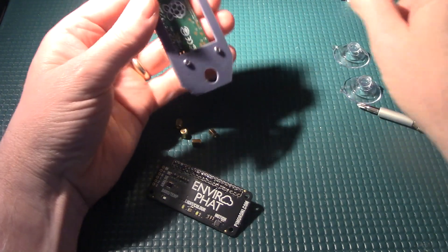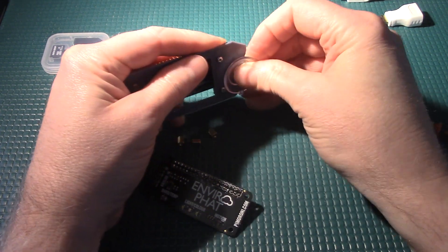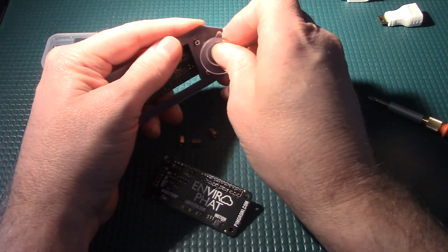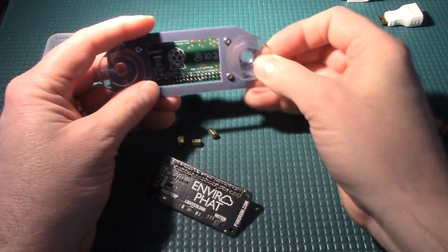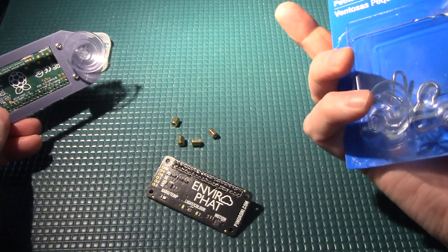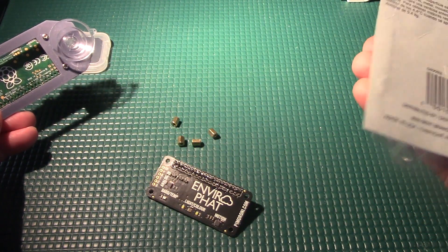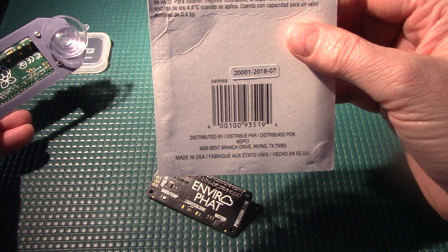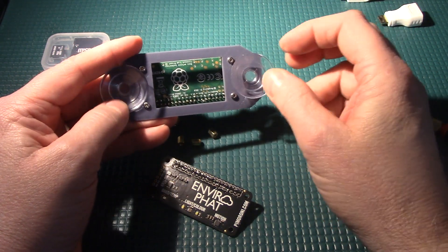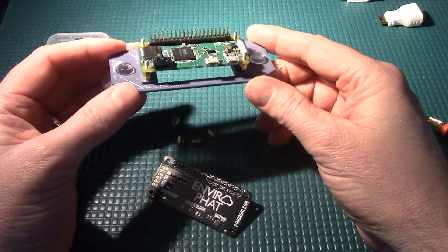Before we do anything else, let's put these suction cups on — these things just pop right in. It takes a little bit of effort to get it at the right angle, but they stay in there once you have it in. I got these at Michael's Crafts in the US — it's a little pack of 1-pound suction cups that came in a pack of 4. They're about 1.5 inches or just about 30 millimeters across, and they just fit perfectly with my design.